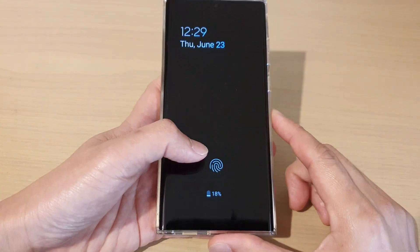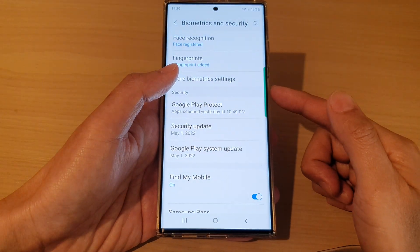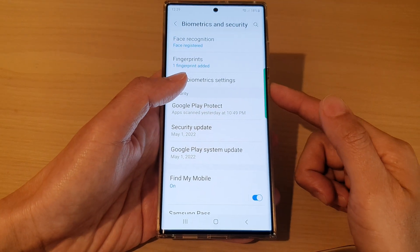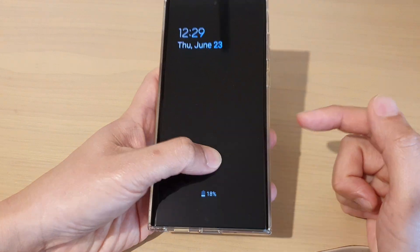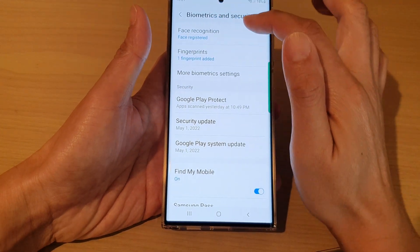On my Always On Display, I can quickly go into my home screen or previous screen simply by placing my finger on the fingerprint icon, and that will allow me to quickly unlock the device.